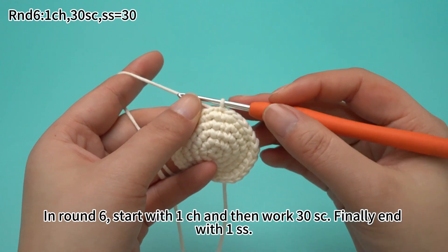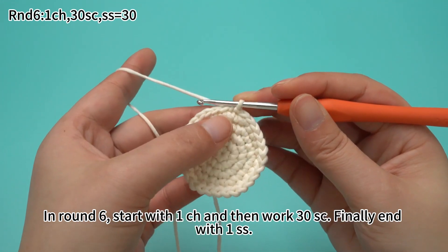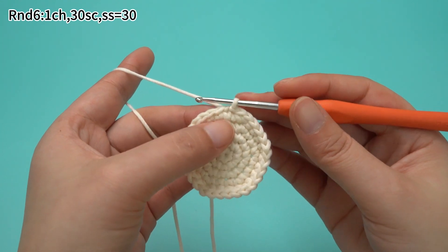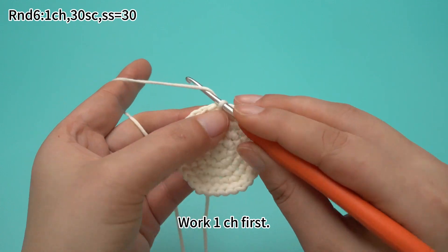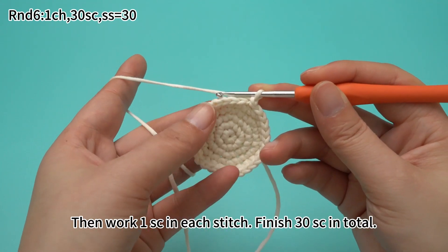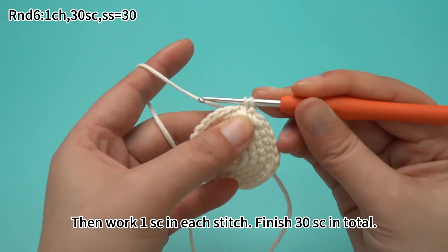In round six, start with one chain stitch, and then work 30 sun crochets. Finally, end with one slip stitch. Work one chain stitch first. Then work one sun crochet in each stitch, finishing 30 sun crochets in total.